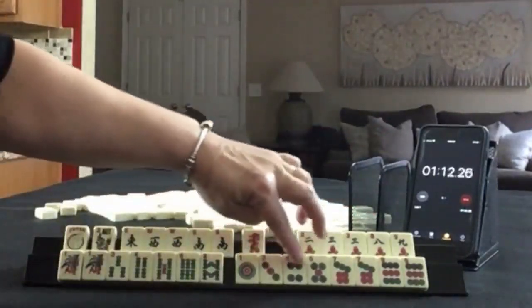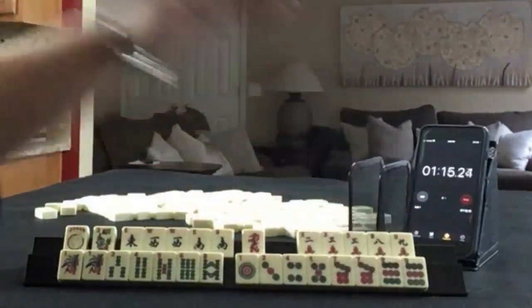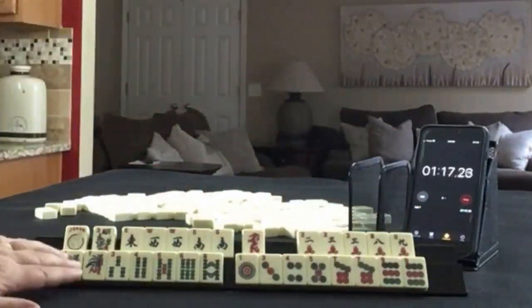In dots, we have 1, 3, 4, 5, 7, 9, and pairs of sevens and nines.